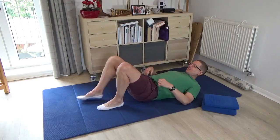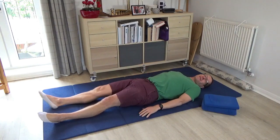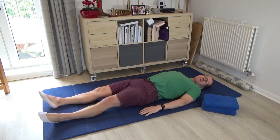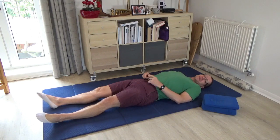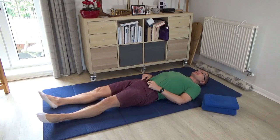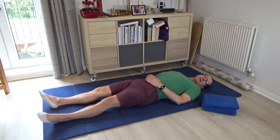Please begin by lying down on your mat and if it's possible lengthen out the legs and take a moment to notice the overall contact that you make into the floor. Think about the distance between the two inner heels and the two inner knees, and then bring your attention to the area of the pelvis and how you sense the pelvis making contact into the floor.